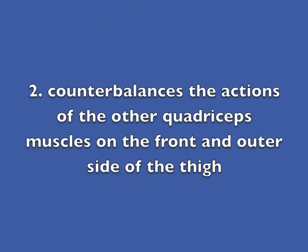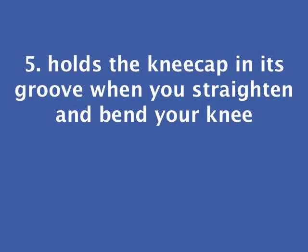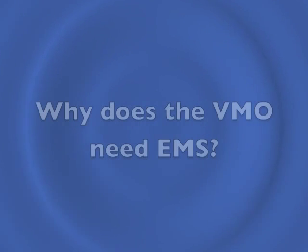It counterbalances the actions of the bigger quadriceps muscles, of which it is a part, on the front and outer side of the thigh. When the knee is straight, the VMO contracts to draw the kneecap upwards and slightly inwards. When the knee is fully straightened as hard as it can be, the VMO acts to lock the kneecap in place. Whenever the knee is bent or straightened, the VMO is active in holding the kneecap in its groove and helping to prevent it from being drawn to the outer side.